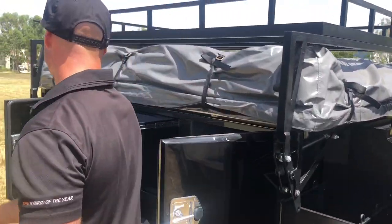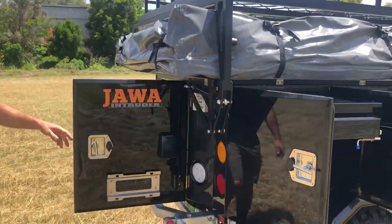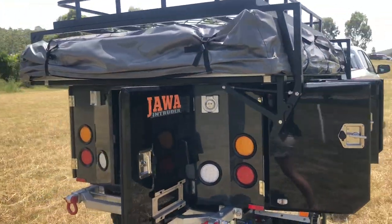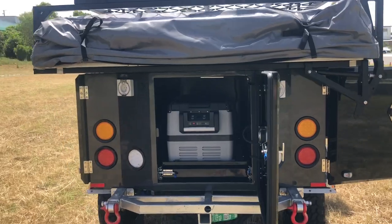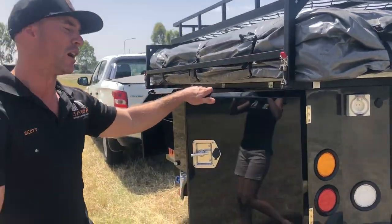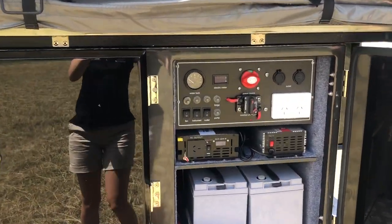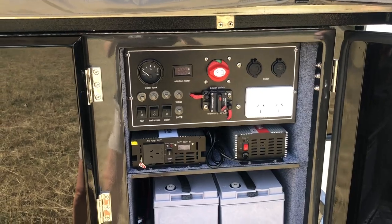As we make our way around the back, that's where our fridge is, which is set for a 70 litre. And what other rooftop camper do you know has a 2000 watt inverter, battery charger and 240 outlets? Also fitted with two 100 amp deep cycle batteries.